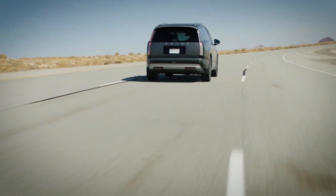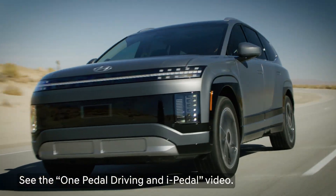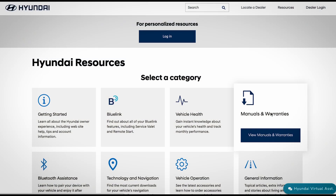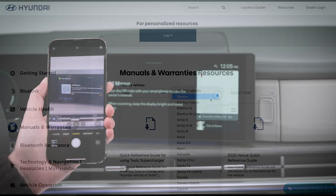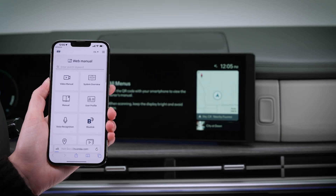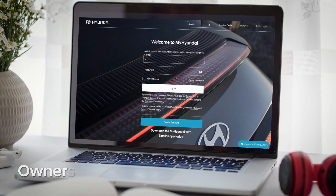You can also use one-pedal driving and i-pedal to tailor regenerative braking to your liking. See the description for links to videos on these features. For more information, be sure to consult your owner's manual available at MyHyundai or the user's manual accessible via the touchscreen. Be sure to explore the how-to guides at the Hyundai USA YouTube channel and at MyHyundai.